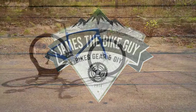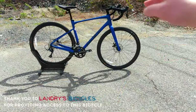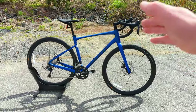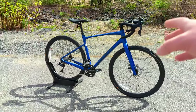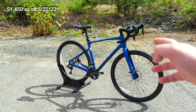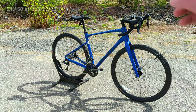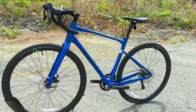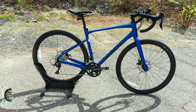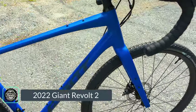Hello and welcome to James the Bike Guy, where today I get to put in front of you a bike that I believe is one of the best values in the entry-level gravel space. This bike retails at $1,450, at least at the time of making this video, and comes with some really cool features and a frame and fork setup that's perfect for upgrading over time. Today we're going to take a look at Giant's Revolt 2.